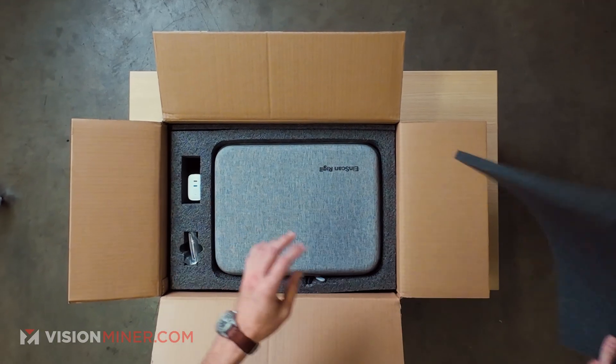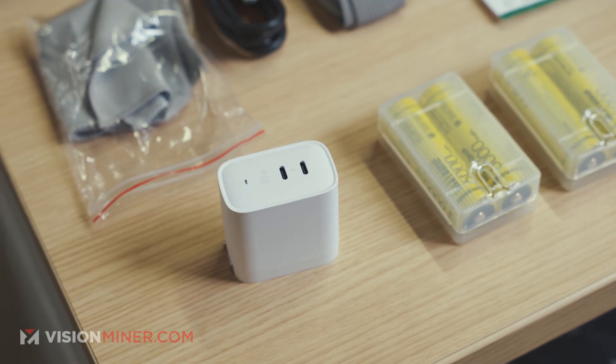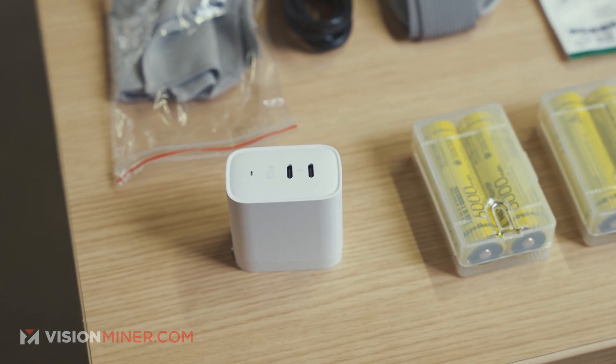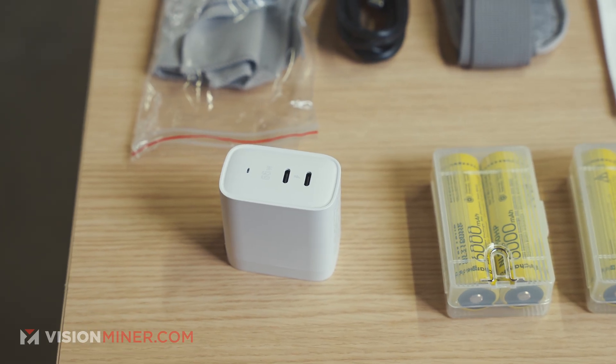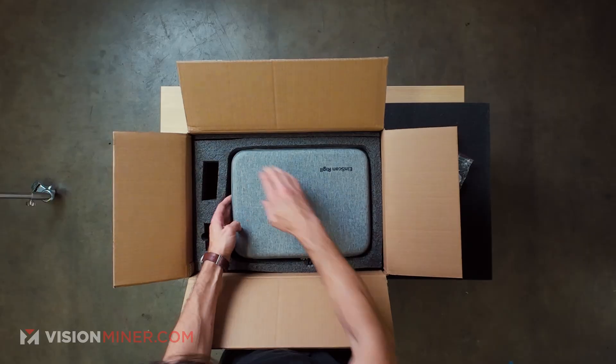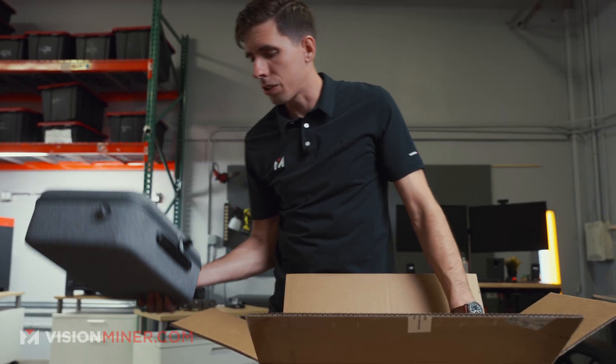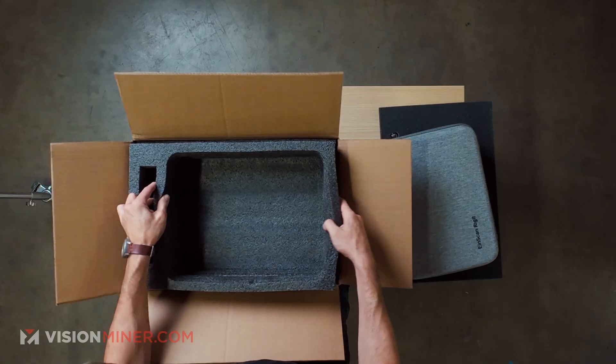There's foam inside the cardboard — even more than usual. First things first, we've got a charging block. It looks like 65 watts with two USB-C connections. And the microfiber cloth. And then we can take out the entire case here and see if there's anything else inside.